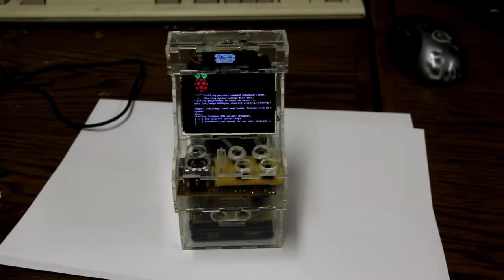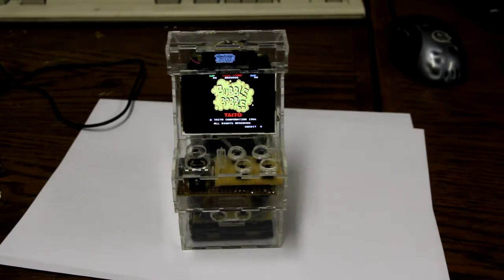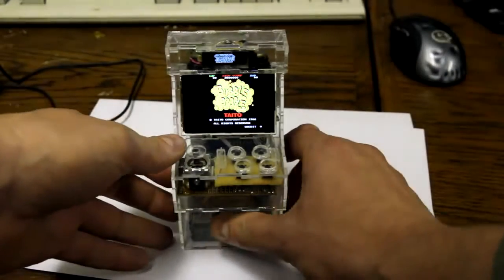It'll automatically boot into Advanced MAME. And as you can see it can run Bubble Bobble.